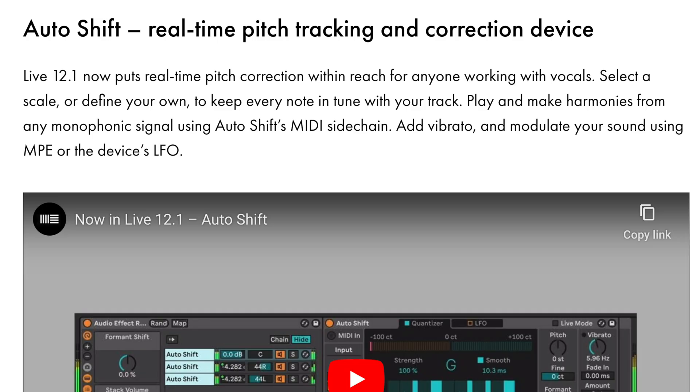The first device we're going to be talking about today is called AutoShift. AutoShift is an Ableton stock auto tuner. Historically, you've always needed to use a third-party plugin for auto tune. This auto tune device is actually super dope, so you could easily switch this out for something like Waves Auto-Tune or Antares — it's super capable and it sounds super good.